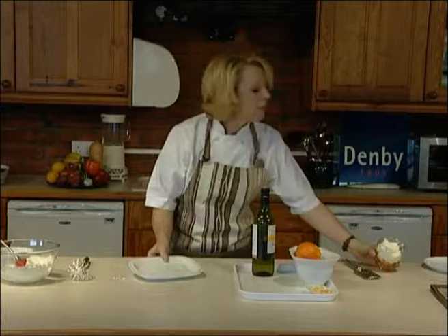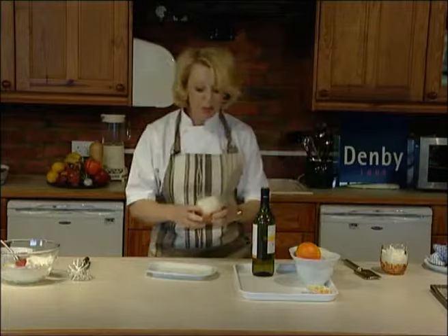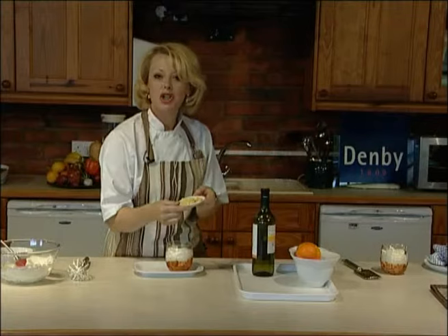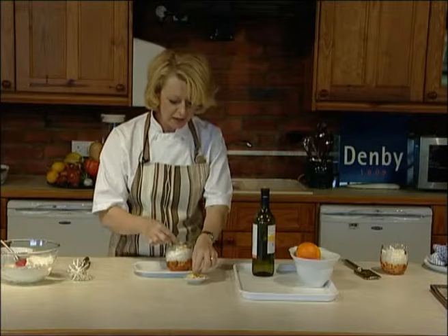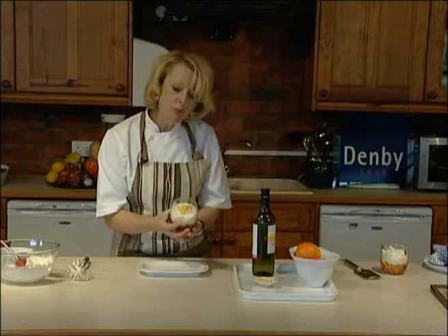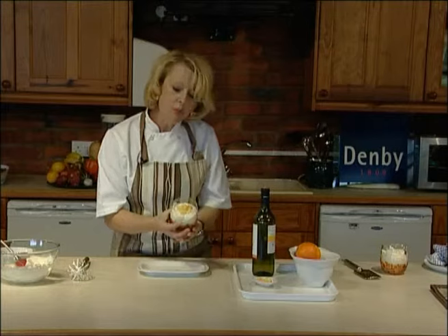Now in the best traditions of demonstration cookery, I have one prepared earlier. My little Boodle's Fool I made a couple of hours ago, so that's had time to sit in the fridge — the cream sets a little bit, the sponge fingers are moist, and then you can decorate it however you fancy. I've gone for a bit of kitsch retro with little orange and lemon slices because I love these. They didn't have them in the 18th century but they're a bit of a 60s throwback, a bit like myself. And there we are — that's our little Boodle's Fool in the Denby glassware.